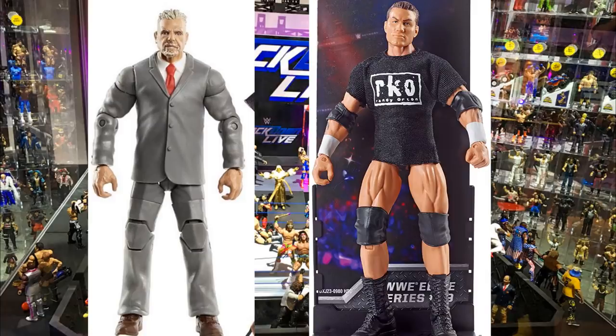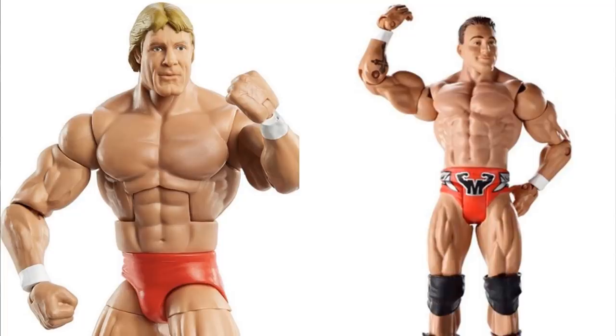Finally, the Paul Orndorff Legend Series figure — head swap and arm swap it with a Chris Masters basic to create a beautiful Elite Chris Masters. Swap out the boots with regular boots, and the Orndorff logo on the back is really simple to remove. That gives you a really easy Chris Masters Elite with red trunks.